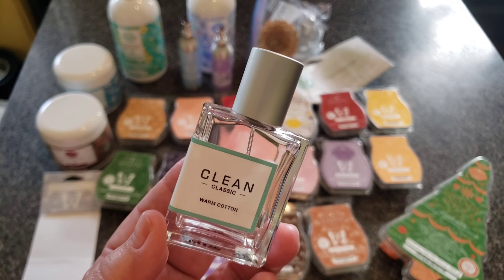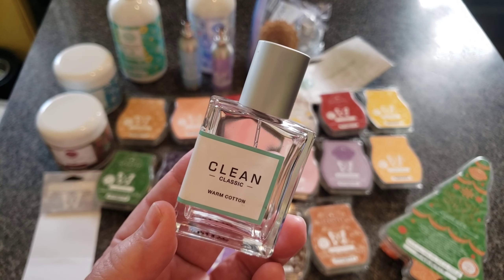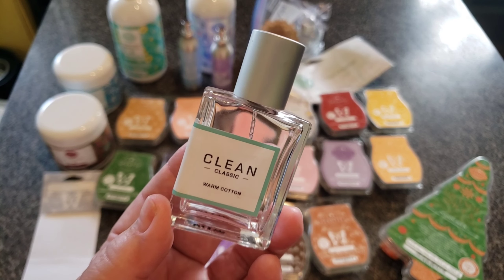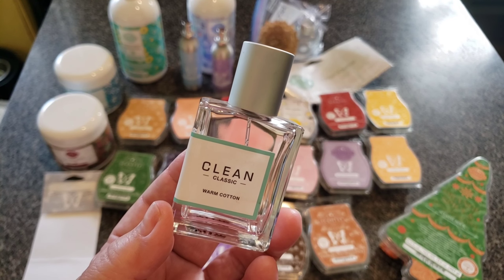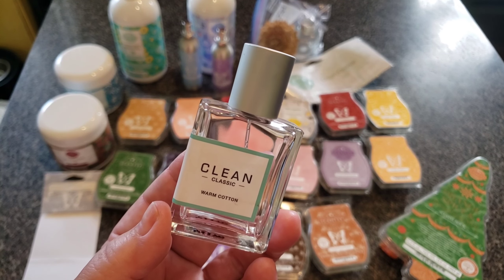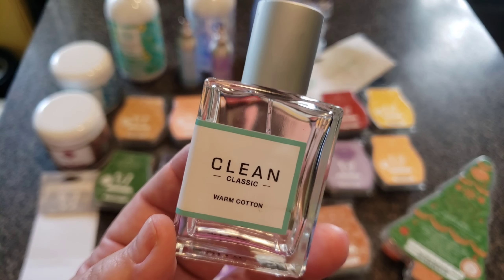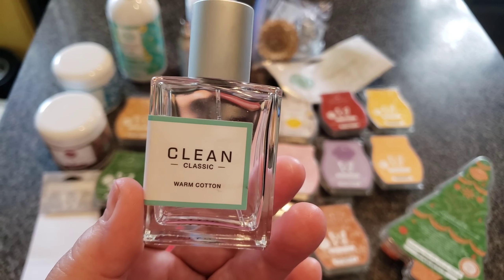The reason I'm showing you this is because if you really like Clothesline and you want to smell like it, get this. It smells a lot like Clothesline — not like Scentsy Clean, but really like linen — and it's so strong that it's literally one squirt on your neck, one squirt on your wrists, and that is it. It is really super strong.